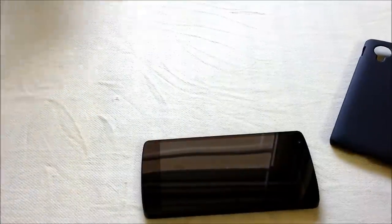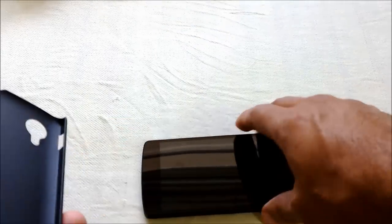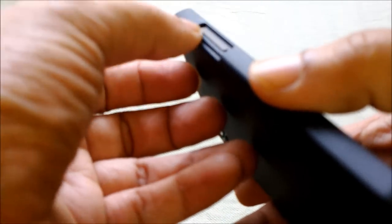Now I've got one for the Nexus 5, so let me go ahead and slip it on. It fits in very nicely and it's got neatly spaced out grooves for all the sockets on the side. The buttons are also neatly spaced out.